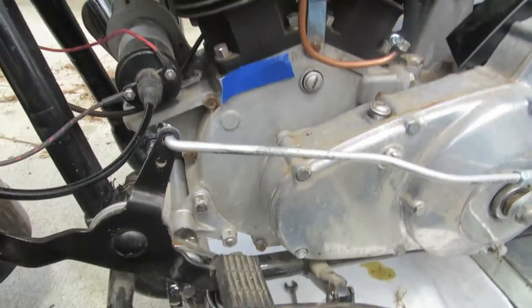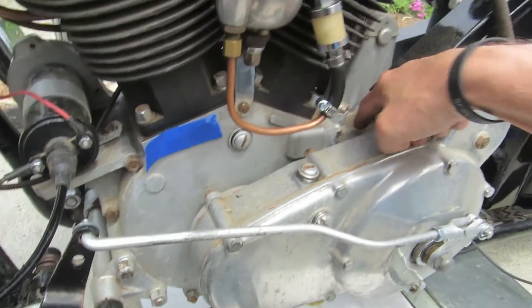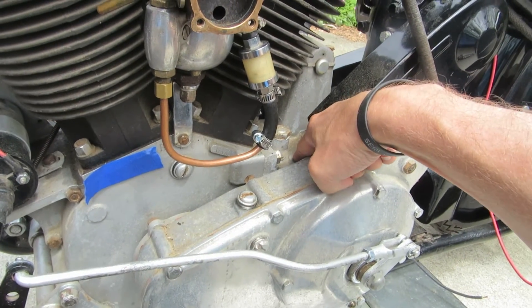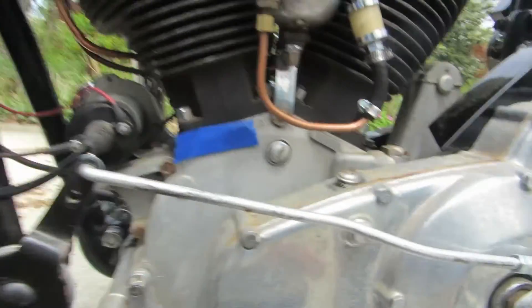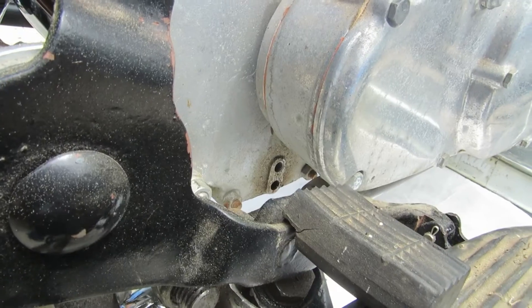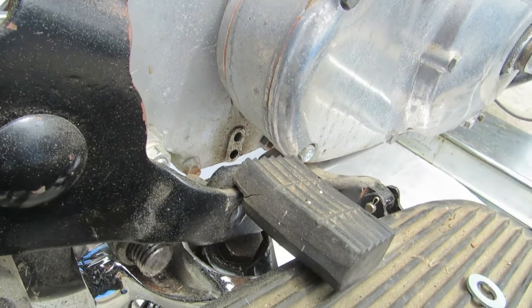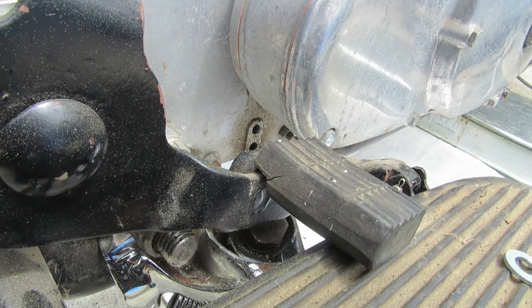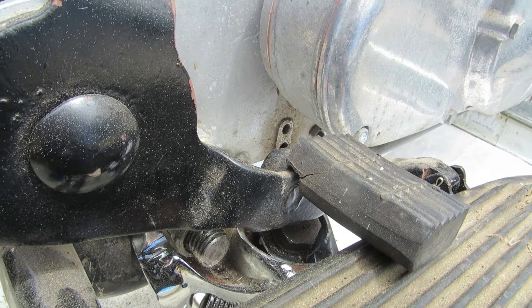Basically, what we've got is the engine oil — or motor oil depending on what school you're from — we've got the transmission back here, and then we've got the primary here. We'll start with the motor. What we've got with that on a '46, there's two oil holes right back where my finger is. The bottom one is the drain hole. The top one is the oil level that you want it.